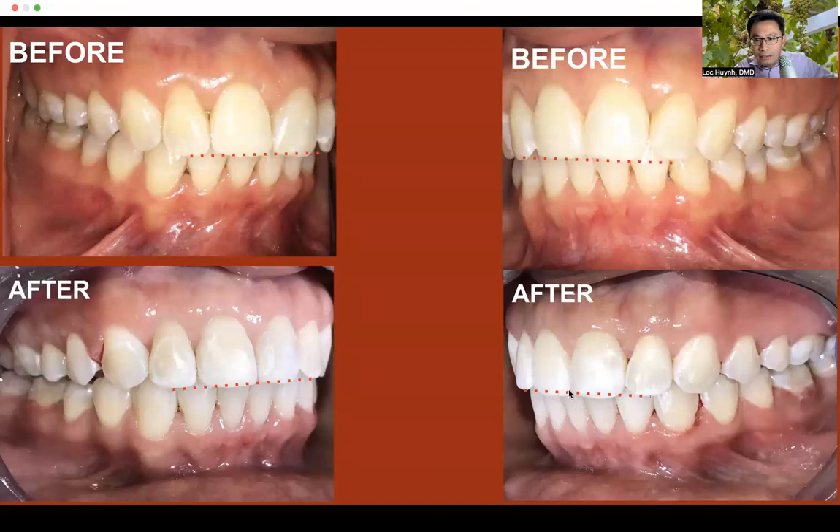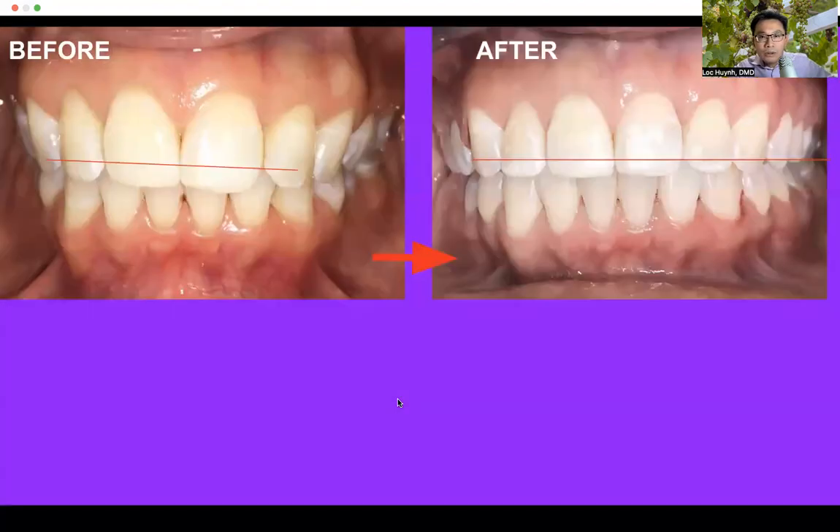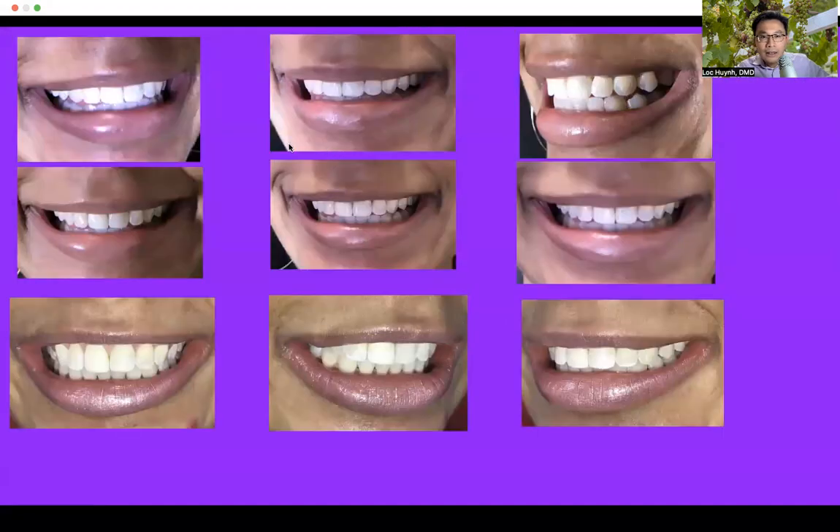You can see a much straighter occlusion, and these were more canted on this side before. Here is the picture before she had braces, and this is after — she has a lot more confidence in her look, wearing earrings and trying to improve herself with a great smile. I just want to go back to show you: this is before and this is after. You can see a much broader smile — a lot broader smile from corner to corner. You can see a much broader arch than before, and that's how she gets a nice smile right there.